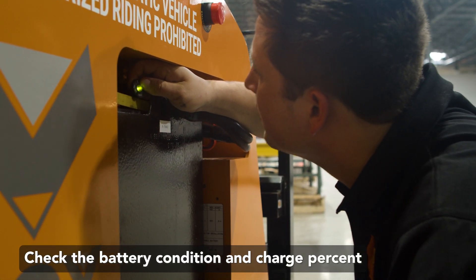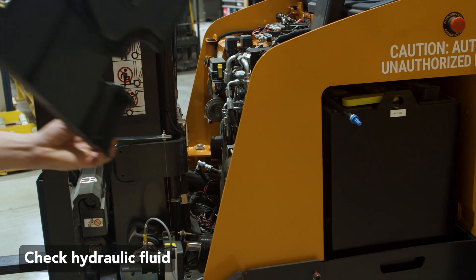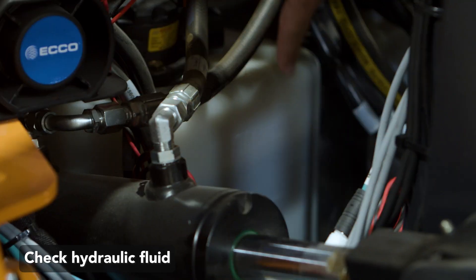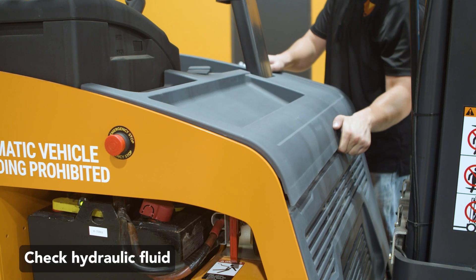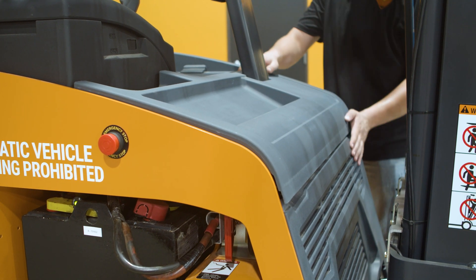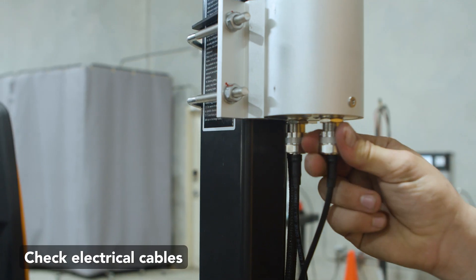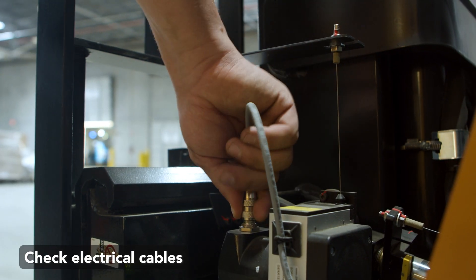Check the battery condition and percent charged. With the forks on the ground, check that the hydraulic fluid level is within tolerance. The hydraulic lines and cylinders should be checked for leaks. Don't forget to replace the cover. Panels should be in place, covering electric items. Ensure all electrical cables are properly attached and are not loose. Nothing should be dangling.